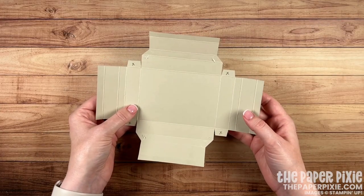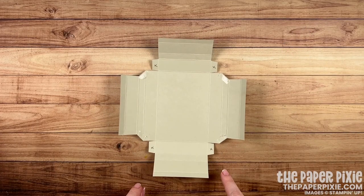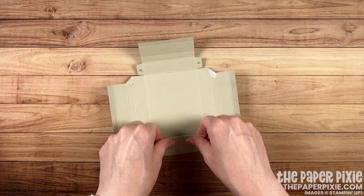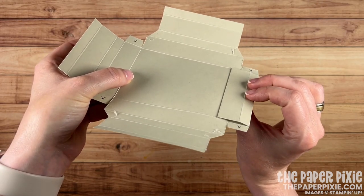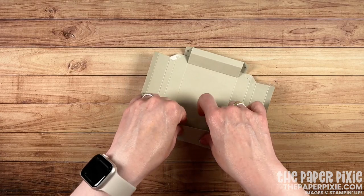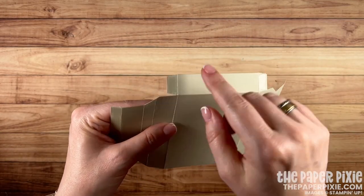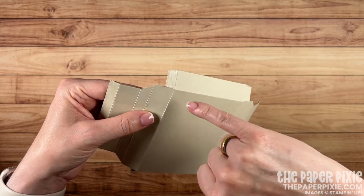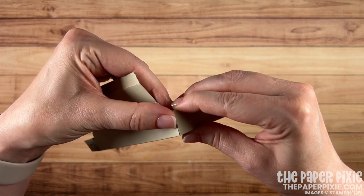Our shadow box is ready to put together. We're going to focus on the sections with the tabs — the ones without the diagonal cuts. I'm going to fold on the first and third score lines and press flat into place, forming one of the edges. Repeat the same on the opposite side, folding on the first and third score lines. Next are the tabs: line up this score line with this cut edge. Quick tip: if any Tear and Tape is hanging over the edge, fold it right back onto itself. Line up score line with cut edge to form the shadow box corner — the Tear and Tape makes this go really quickly.